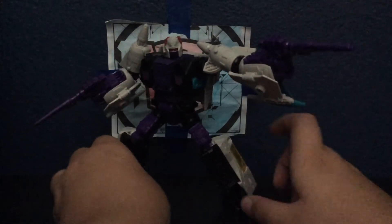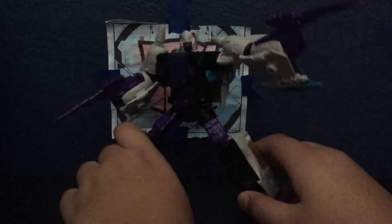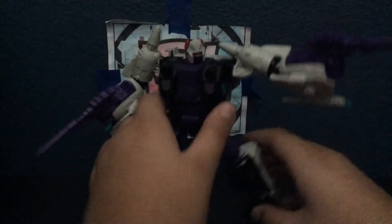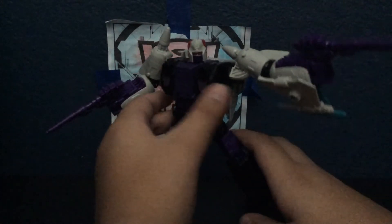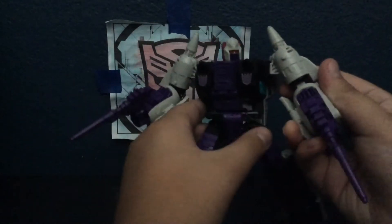Hey, what is going on, it's Siri here, and it's Siri reviewing the Transformers Earthrise Generations Voyager Class Snapdragon. This is a Horrorcon — he's the second Horrorcon out of the two that we got. We got Apeface in Siege, and now we got Snapdragon in Earthrise. Really, really liking the way this guy looks; he's just such a stellar figure.